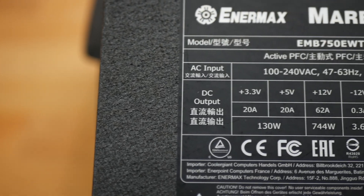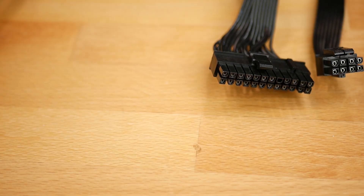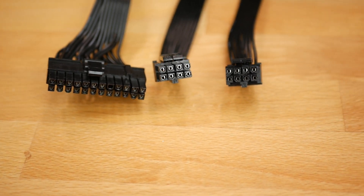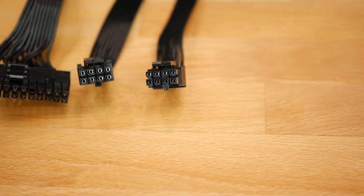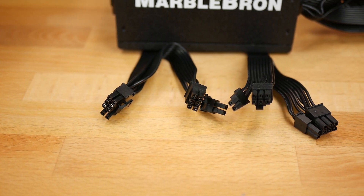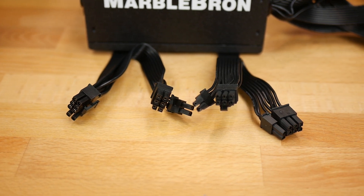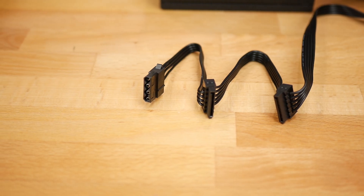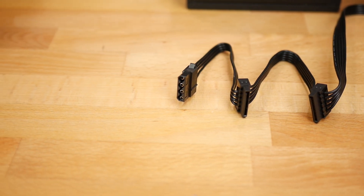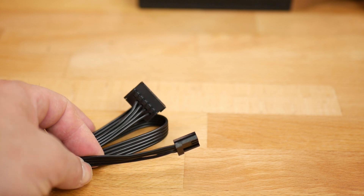The 750-watt MarbleBron PSU delivers a maximum of 130 watts combined on the 3.3-volt and 5-volt rails, and 744 watts on the 12-volt rail. The native or attached cables include the 24-pin ATX cable and two 4+4-pin EPS CPU cables. The modular cables include two dual 6+2-pin PCI cables for a total of four connections, and four cables that each contain two SATA power connectors and one Molex connector. One of those cables also has a floppy disk drive connector.